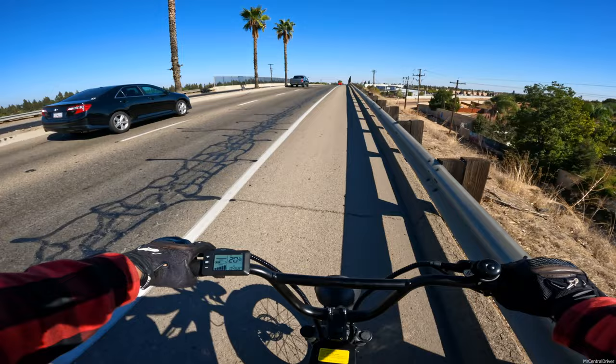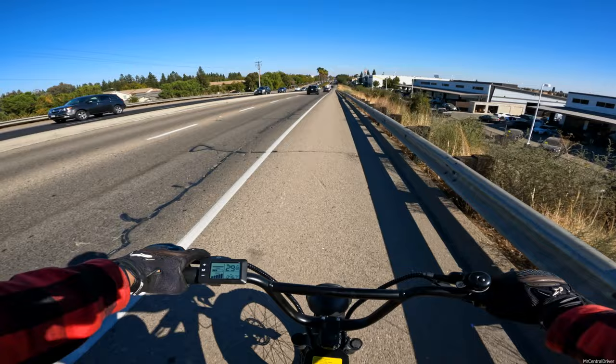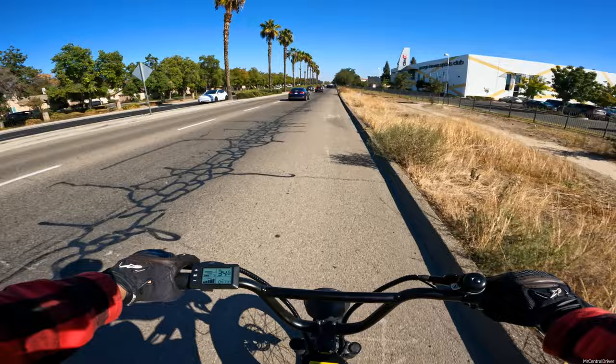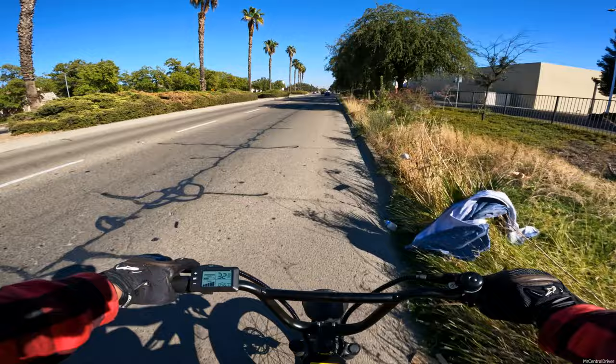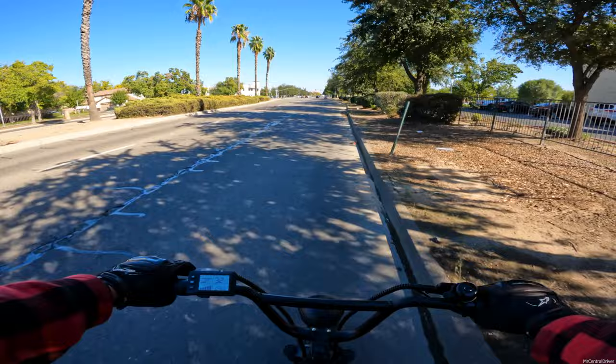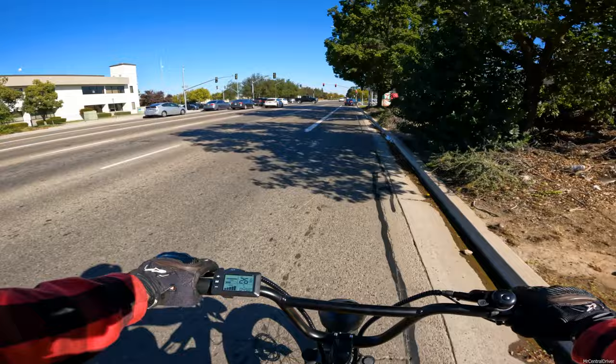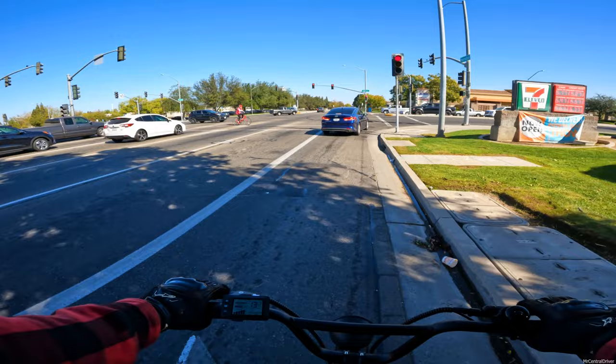Even though I complain about this bike a lot, I'm trying to give you guys all the cons. But it did get me to work perfectly fine - no issues, didn't get left stranded, no problems with the bike cutting out or stopping. Not like another e-bike we reviewed that had a power issue where one of the buttons on the display was getting stuck, causing the bike to turn on and off.